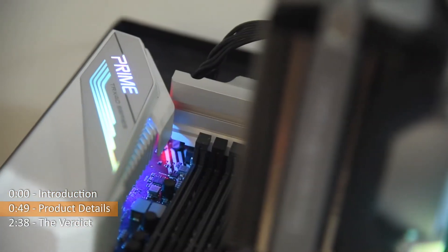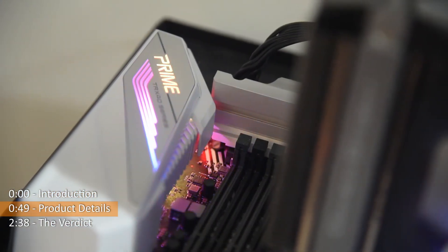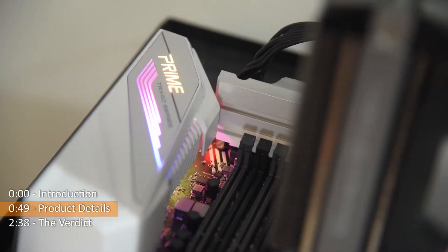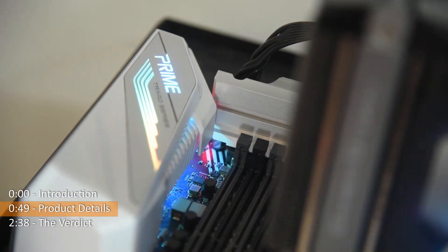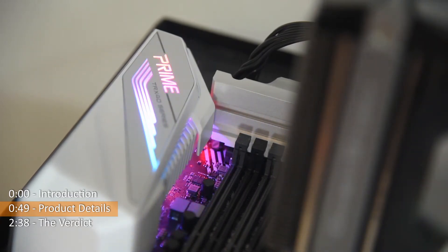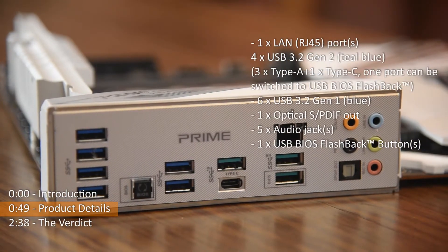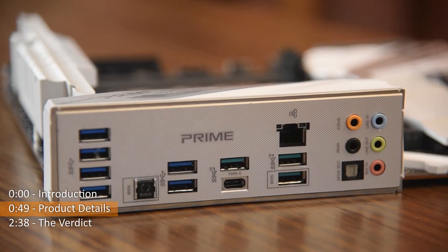Starting from the corner here is the white colored IO cover, and it is the only area with RGB LED. The RGB LED can be switched off via the UEFI interface. The Prime TRX40 Pro S comes with a beautiful looking IO shield and it has ample connectivity ready for users.